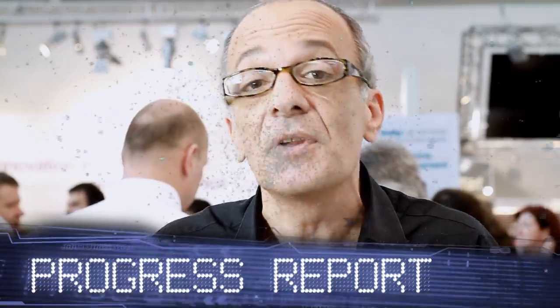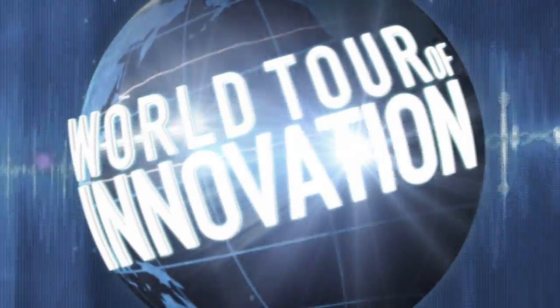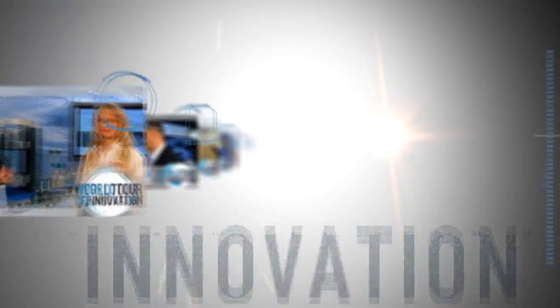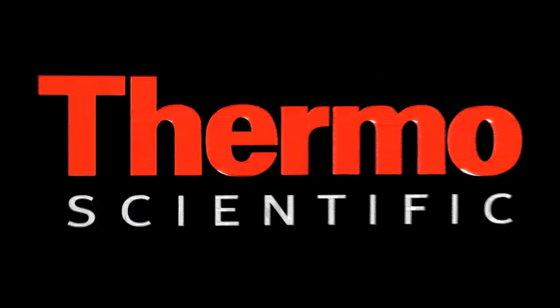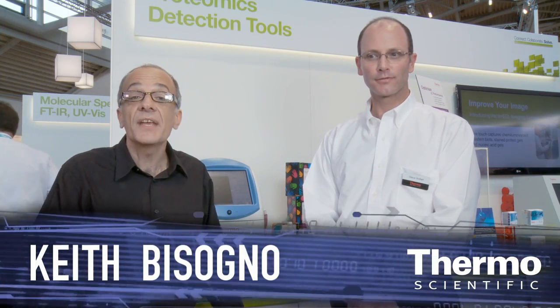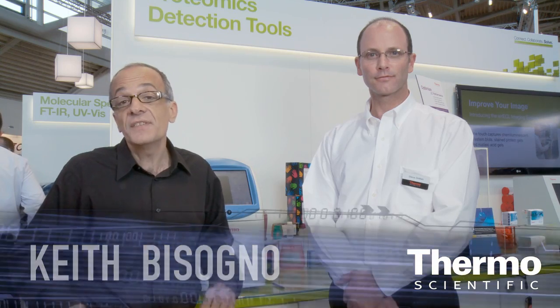We've got a brand new innovation for your gel documentation and Western blotting. We're in the Thermo Scientific Technology exhibit here at Analytica in Munich, talking about gel documentation and Western blotting with an expert, Steve Shifflett. Steve, we have not only an innovation but an instrument that's really going to change our customers' lives in the labs and make it better. So talk about it.